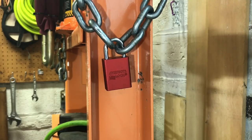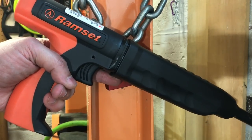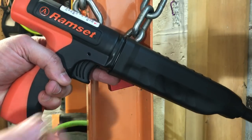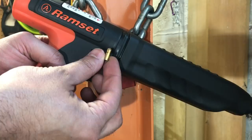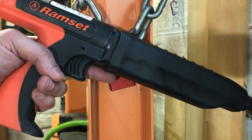This is the Lockpicking Lawyer and today we are continuing our series of videos showing how common padlocks fare against the Ramset gun. A Ramset gun is a powder-actuated nail driver that uses a .22 blank shell to drive a specially designed nail into steel or concrete.